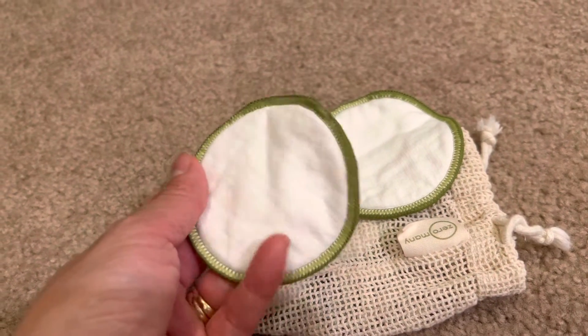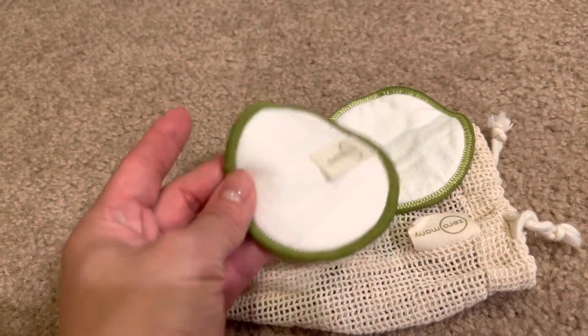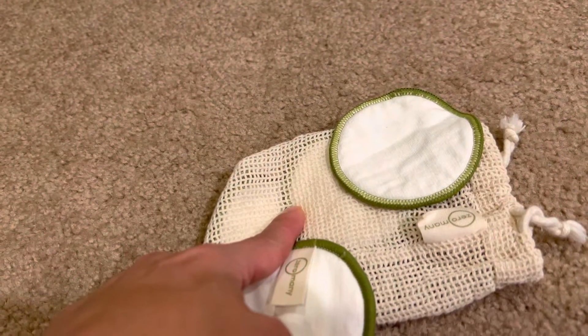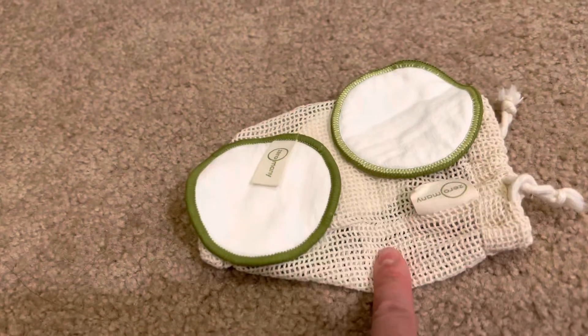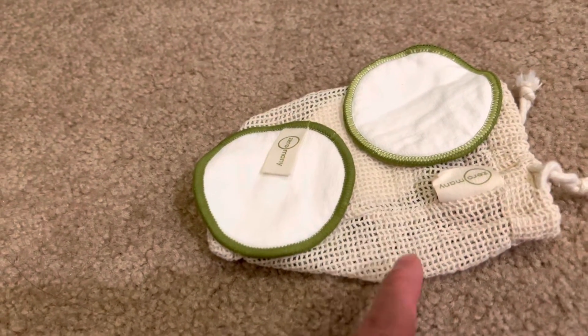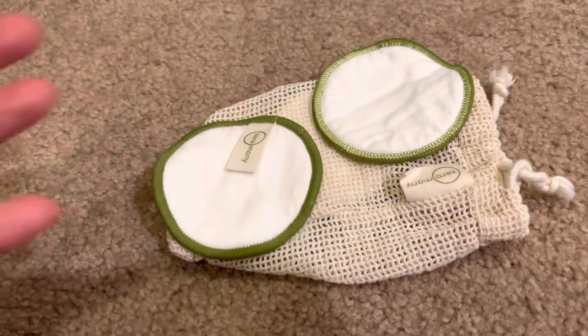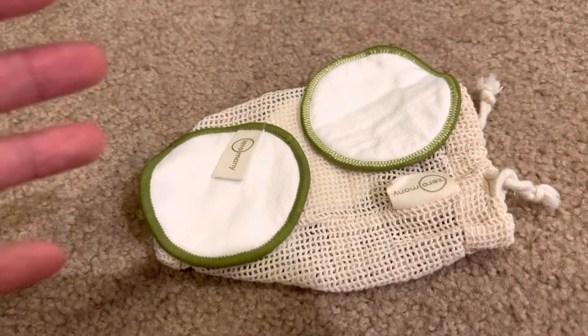I've been using them for the last week and I really like them. I just use one at a time and then put it in this bag so I can wash it. I will say if you have too many in this bag — like when I first got them, there were 16 in the bag — washing them just obviously didn't do a good job, especially drying.